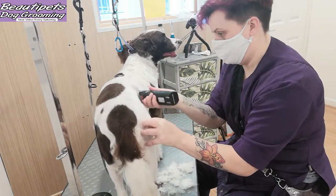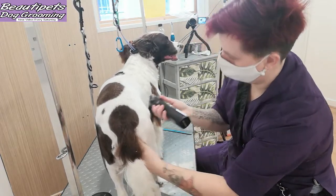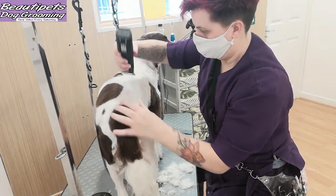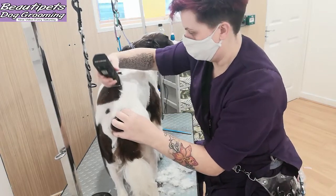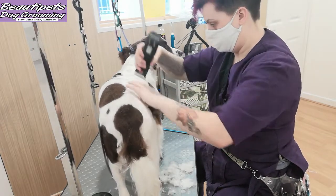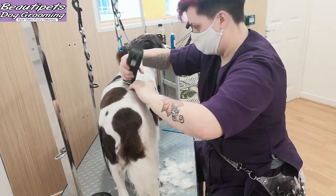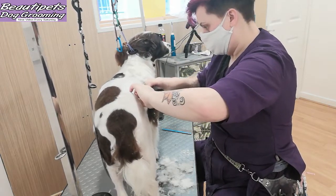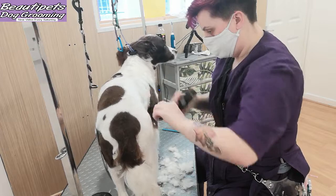Please remember if the dog has some loose skin, for safety reasons always pull the skin until it feels nice and taut and tight. Also check your blade making sure it's not too hot on the dog's skin. This is to ensure that we don't give the dog clipper burns or clipper rash.